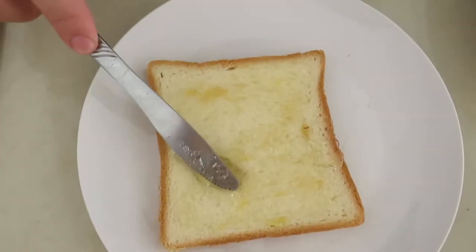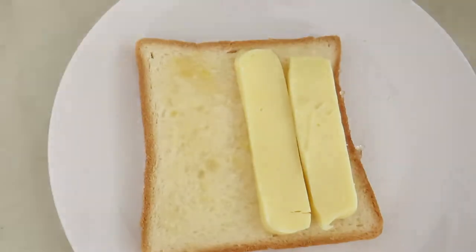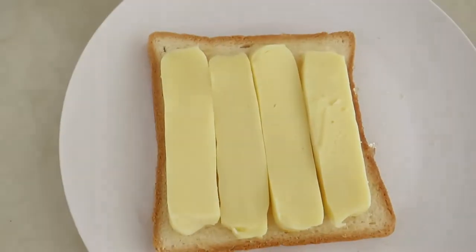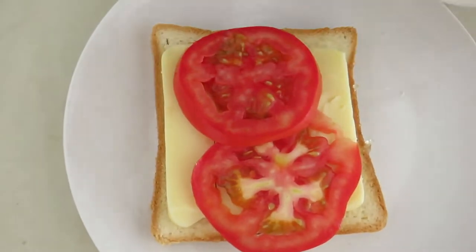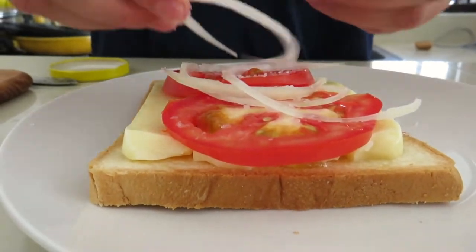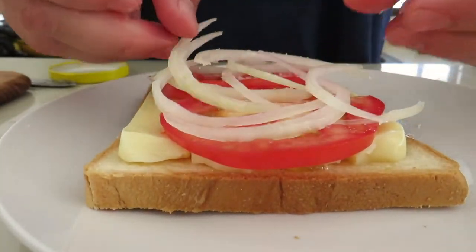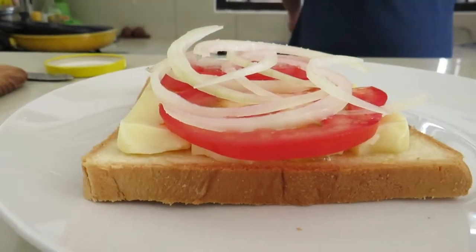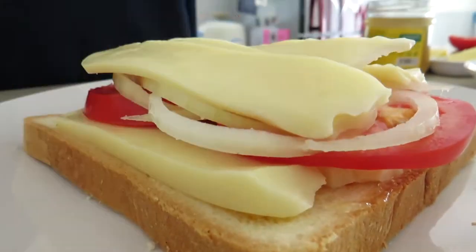Take a piece of bread and spread the pineapple jam evenly on it. You can also use apricot jam, or a mango chutney works good as well. Then put a nice little layer of mozzarella cheese or whatever cheese you like, add two pieces of tomato, sprinkle a little bit of salt on them, and then add a nice little layer of onions. Add some more cheese.